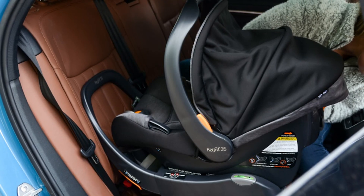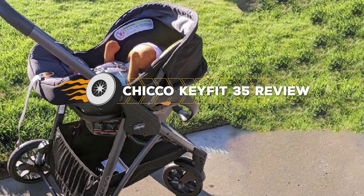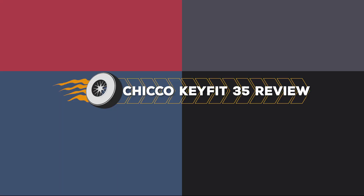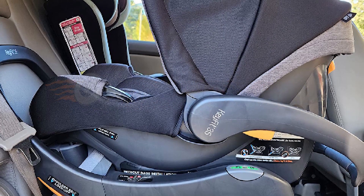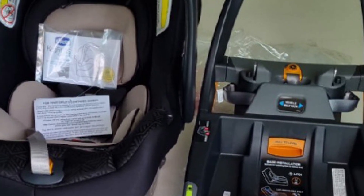The KeyFit family has expanded to include the KeyFit Woah, and now the newest member of the family: the KeyFit 35. In many ways, the KeyFit 35 is exactly what we'd expect if the KeyFit and KeyFit Woah were merged into one seat. Let's have a closer look at this review of the Chicco KeyFit 35.